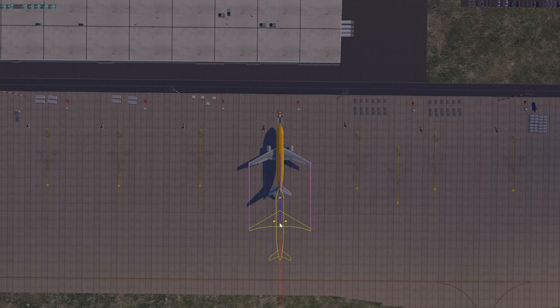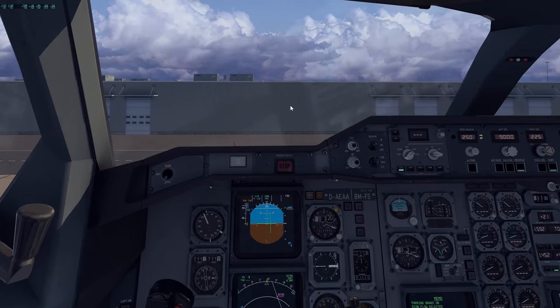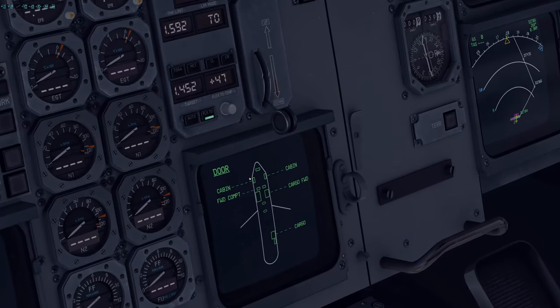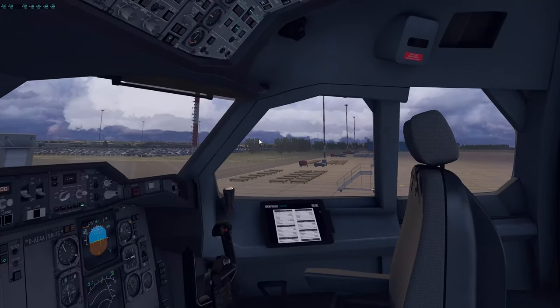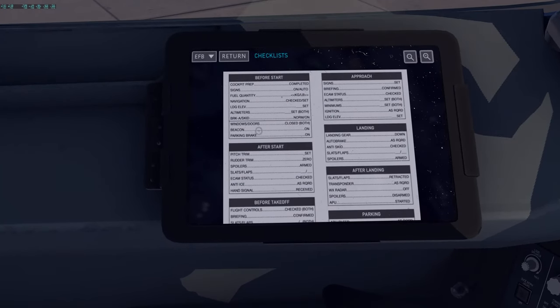We're going to push back to the right. During the tow connection procedure we can already handle the next items. Windows and doors: make sure windows are closed and all doors are closed. In the real plane you'd verify slide armed indications on each door, but I don't think the slide feature has been implemented yet. Beacon comes ON because we got clearance to push back — the beacon lets the ground crew know we're about to push. Parking brake set as required.